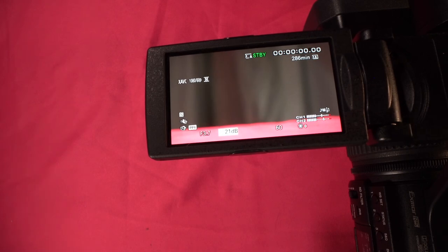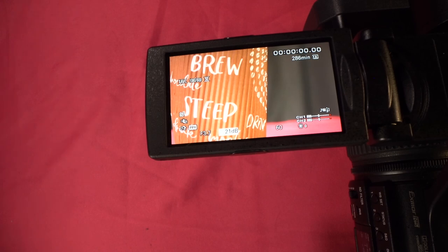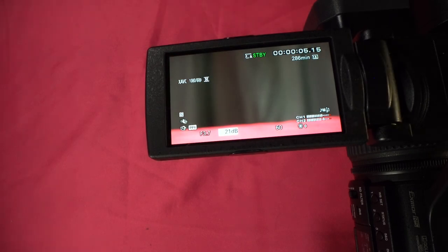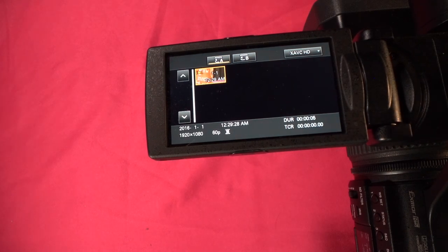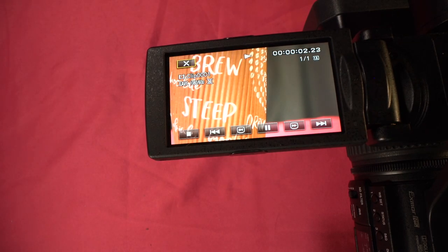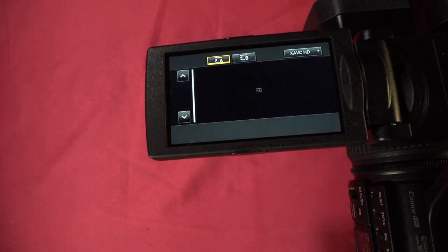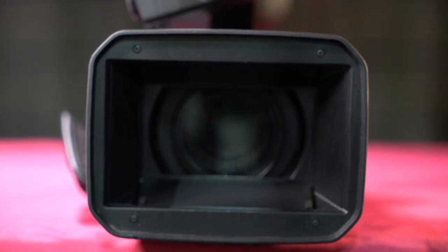I'll go back and just hit record. Then we'll go back to thumbnail and play back the clip — and it's right there. That concludes our video. If you have any questions, comments, or concerns, feel free to reach out. Thanks for watching.